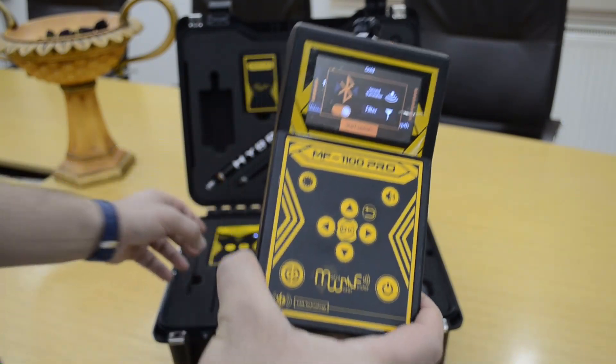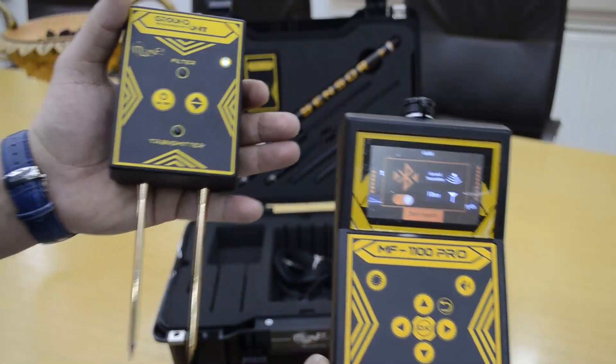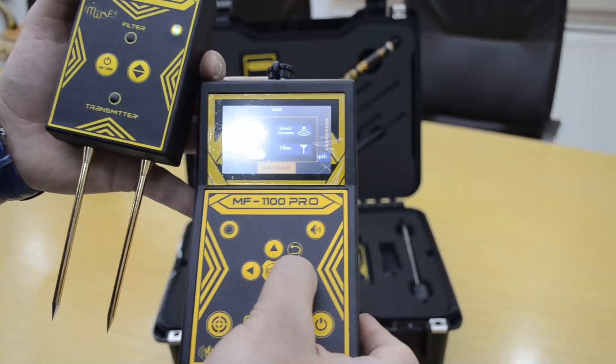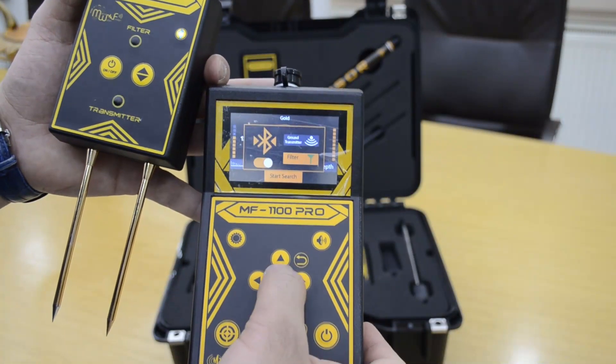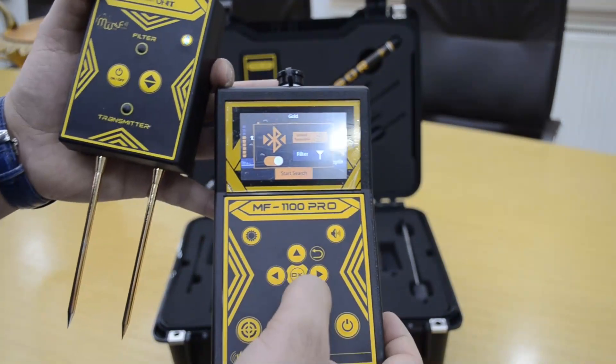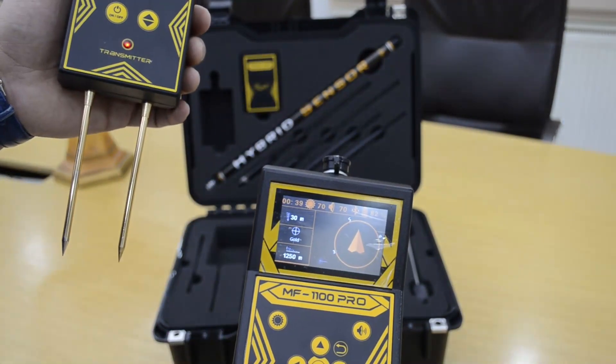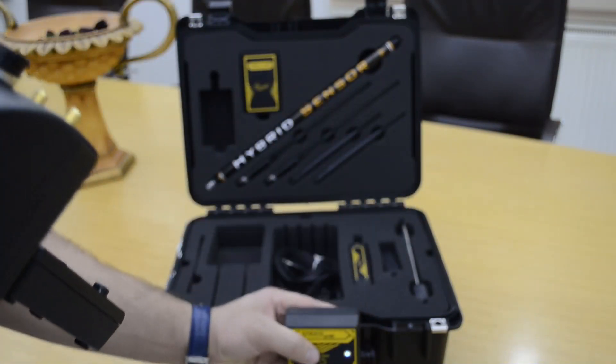First you must turn on the Bluetooth to connect with this unit, and then you must select ground transmitter or filter. When you want to start the search, you must select the ground transmitter. The device is now given the order and you must put it in the ground.